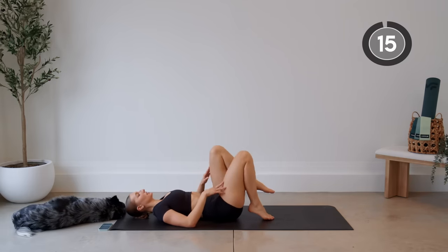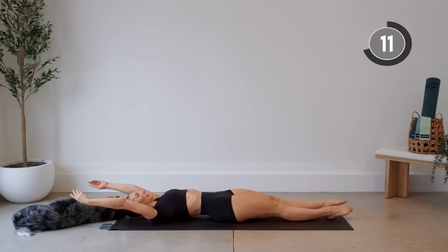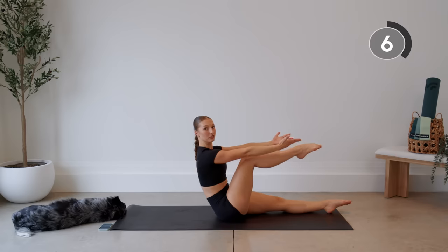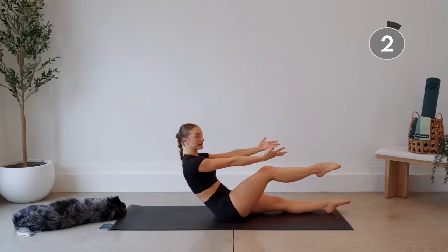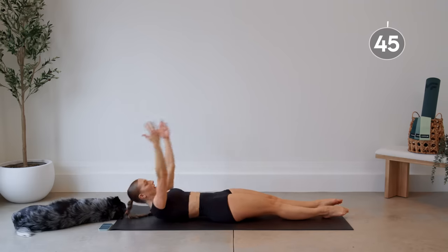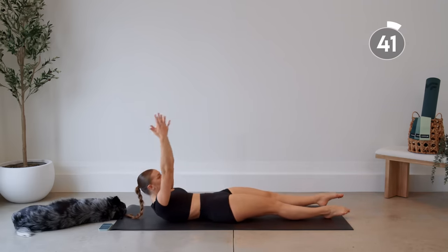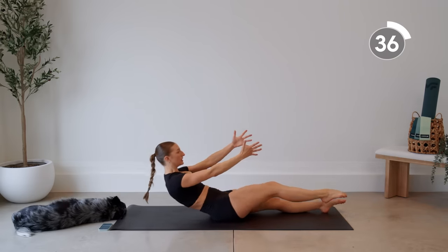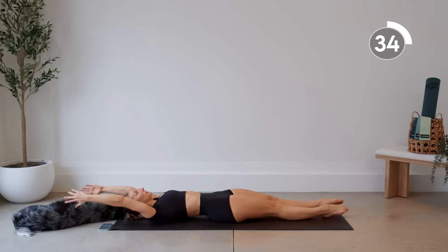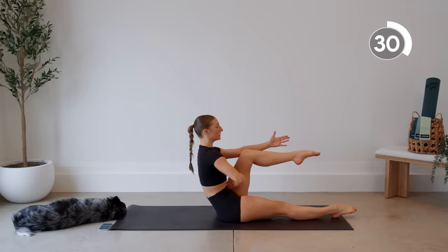Good, staying down here on our backs. Next up we're going to do some single leg crunches. Arms above head, legs are extended — you're going to come up, bending the knee, reaching for the ankle or reaching for the toes, nice straight back, and control all the way down, then the other leg. Exhale as you crunch up and think about bringing your belly button to your spine.